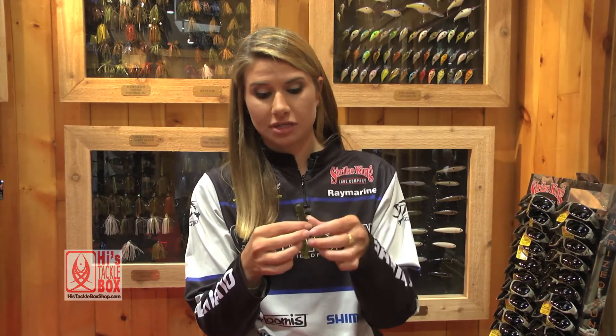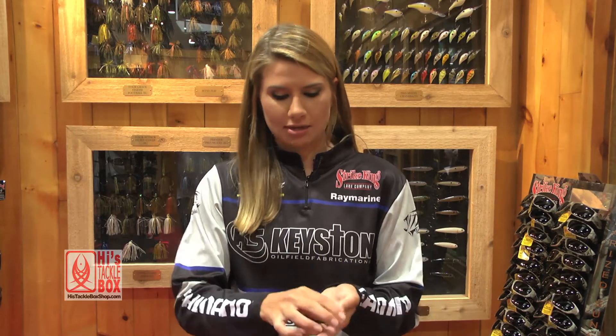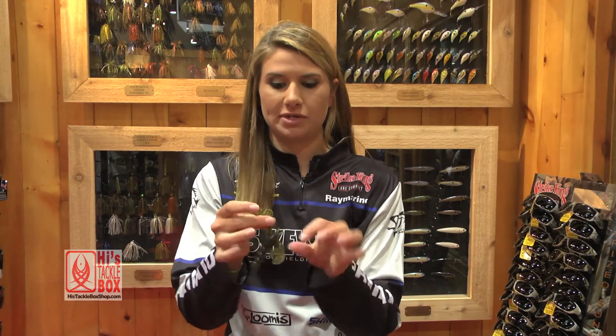Something I like to do is chop it off and use it as a chunk if you wanted. It keeps the bait — the paddles — keep the bait more in line. They sit straight up instead of coming out like this. I don't know if you can see that.